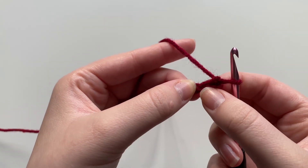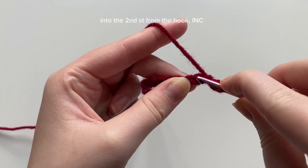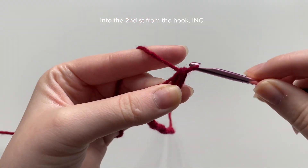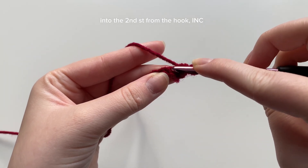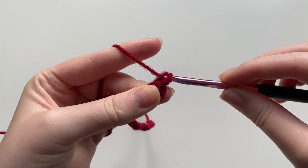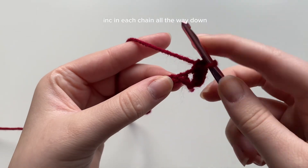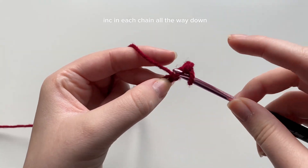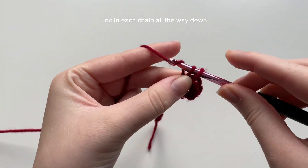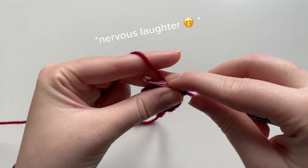Next we're going to go into the second stitch from the hook. We have one stitch here and one stitch here, so going into the top part I'm going to do a single crochet — insert our hook, yarn over, pull through, we have two loops on the hook, yarn over, pull through both loops. Go back into that same stitch and insert another single crochet: yarn over, pull through, yarn over, pull through both loops. This is the pattern for the entire way down — two single crochets in each stitch.